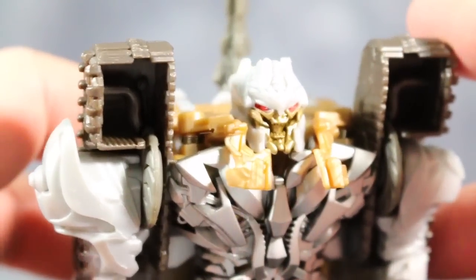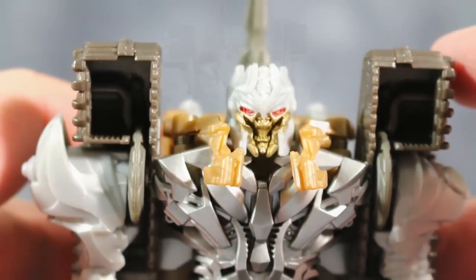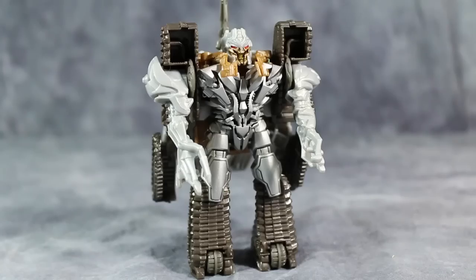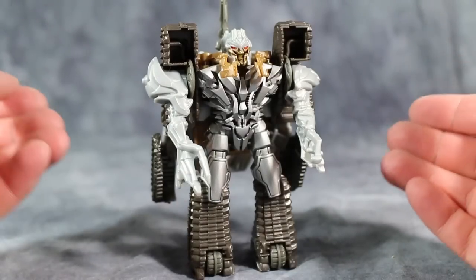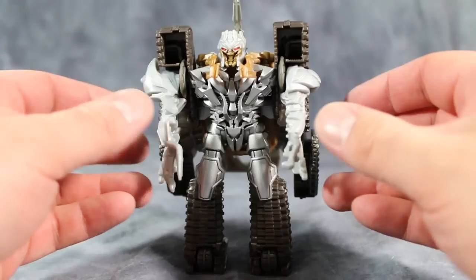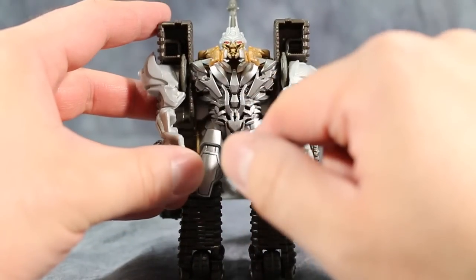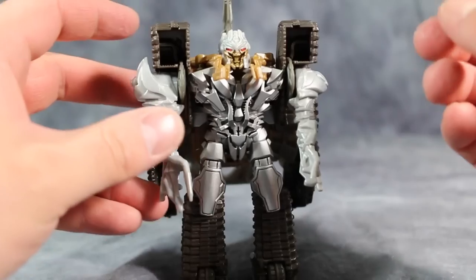Unfortunately I can't recommend One Step Change Megatron. I would be interested to see what would happen if customizers get a hold of this guy, just to see what they could do with it paint wise. I will say, however, the paint on the body and on the head is really quite good.